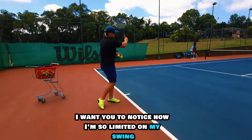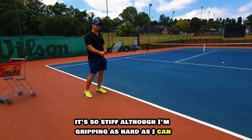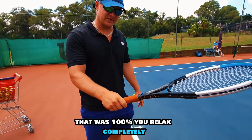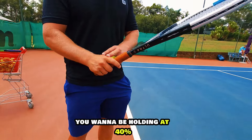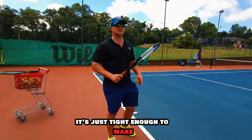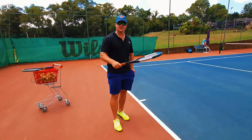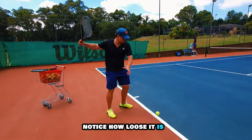Throughout the whole swing, notice how limited and stiff I am even though I'm gripping as hard as I can — that's 100%. Now relax completely. You can see my fingers are relaxed. You want to be holding at 40%. I like to say: hold it just tight enough to make sure the racket doesn't fly out of your hand. So at 40%, let it go — notice how loose it is.